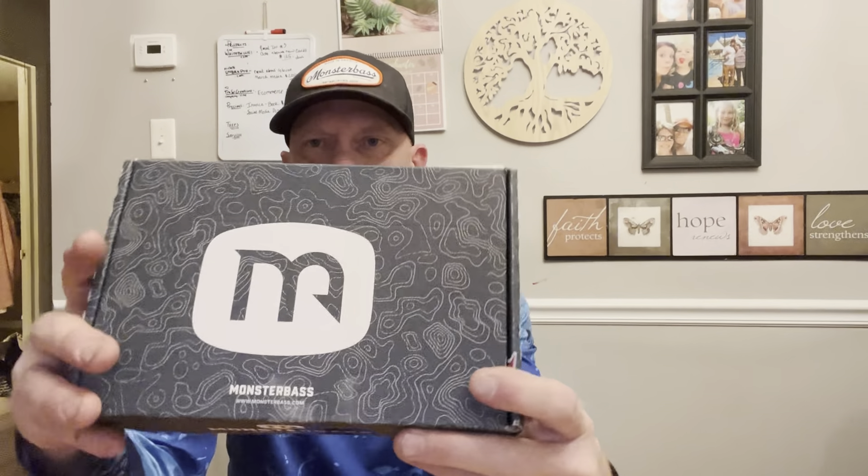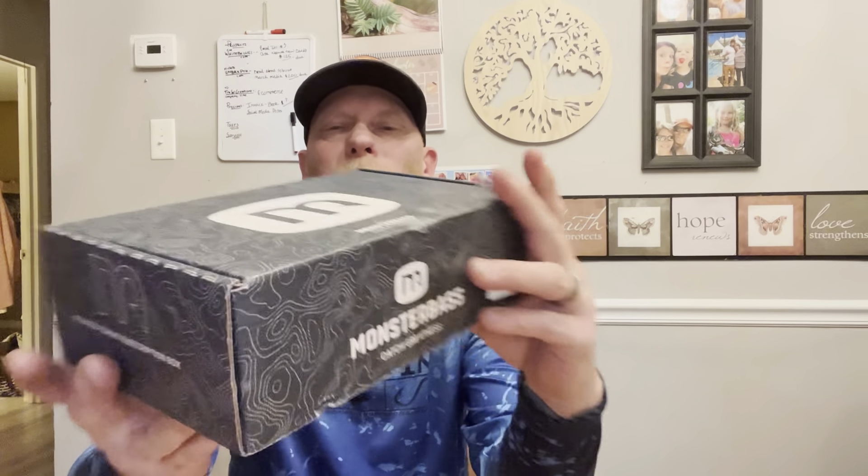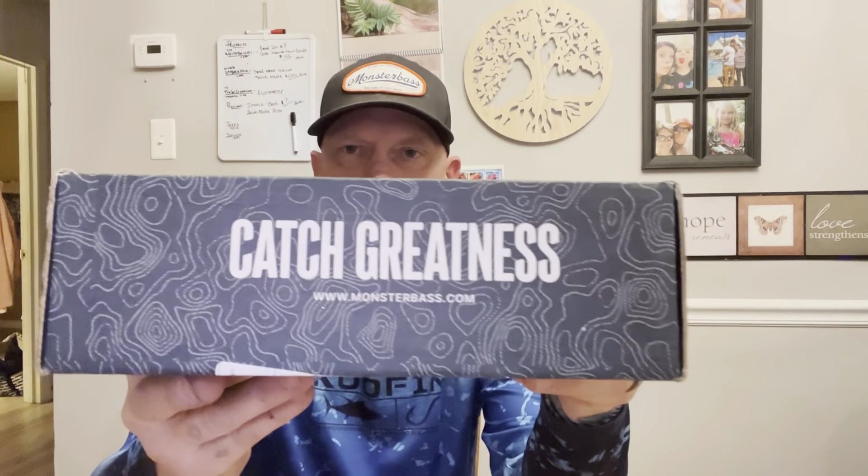What's up Bass Fishing Freaks, how you guys doing tonight? Thanks for coming back and checking out the channel. Tonight we're opening up another Monster Bass box subscription box, trying to get you all out there catching greatness. I have special guests in the house — my daughter — she loves doing these videos. Nothing better than getting kids involved in fishing, right? Let's run through this box!